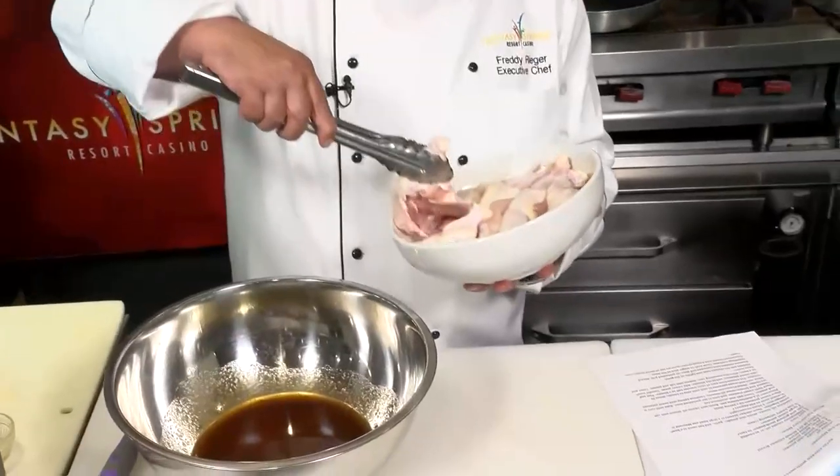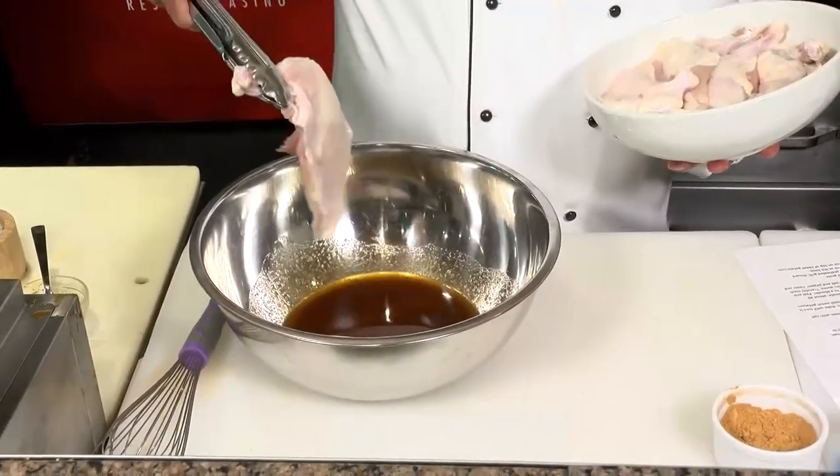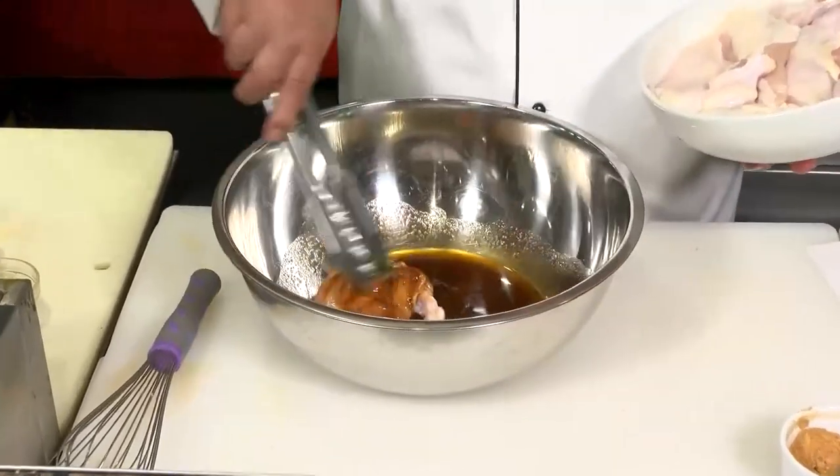Now I chose the chicken airline style breast — that's a boneless wing, skin on, and the wing bone attached. You want to take your chicken, put it in the marinade, and put that in the refrigerator for a good two to three hours.